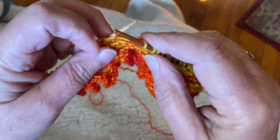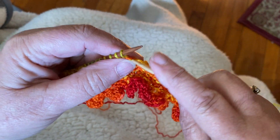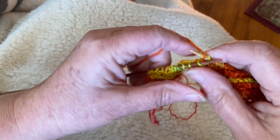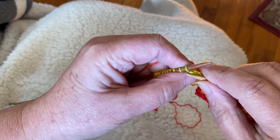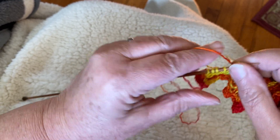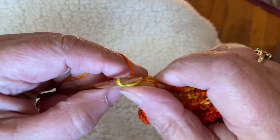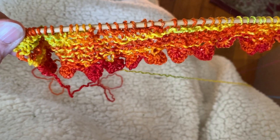Then I simply turn the piece around and knit to the end. This is my last short row. And when I'm done with this row my flower looks funny like this.